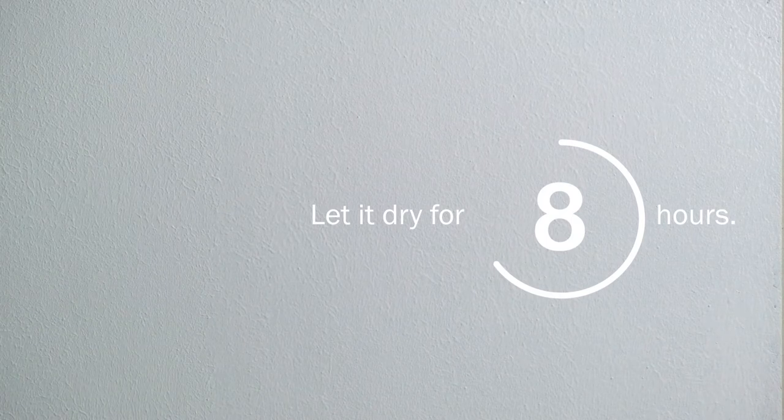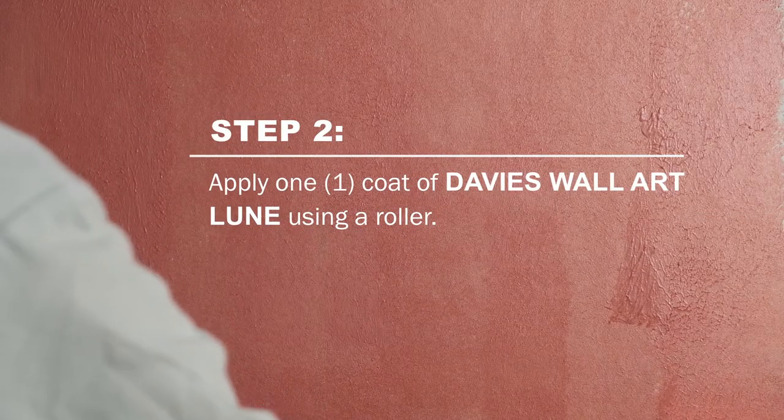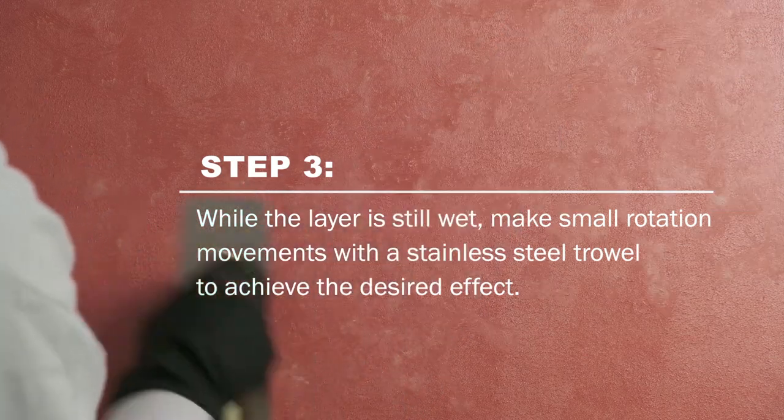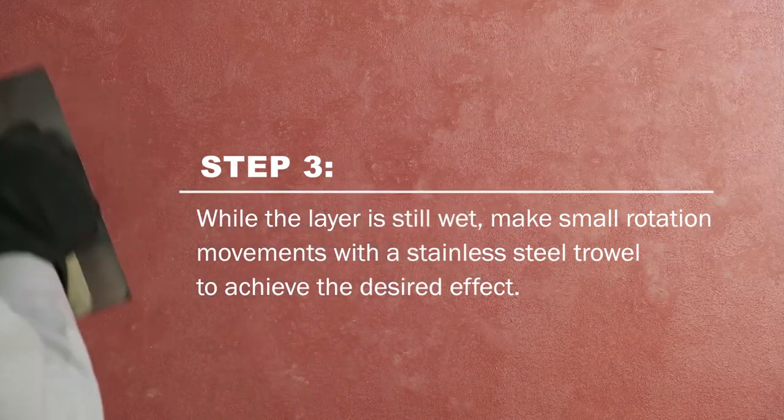Once completely dry, apply one coat of Davis Wall Art Lune using a roller. While the layer is still wet, make small rotation movements with a stainless steel trowel to achieve the desired texture effect.